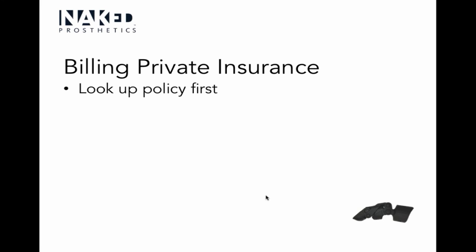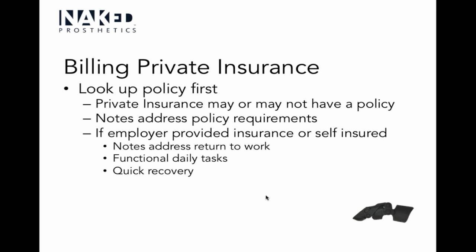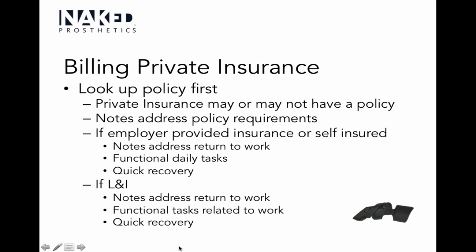For private insurance, look up the policy first — there's probably no policy directly for prosthetic fingers, but there may be an upper extremity prosthesis policy; use that as a starting place and address their policy requirements. If the patient's insurance is employer-provided or self-insured, focus your documentation on returning to functional daily tasks and return to work quickly. For L&I (labor and industry, also known as workman's comp), really focus on back to work — if the patient gets back to the same job without needing retraining, they cost less, and that's what the insurer is looking for.